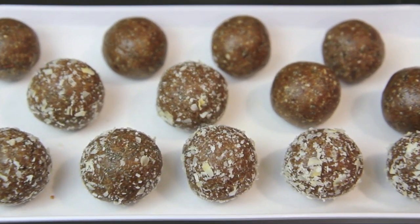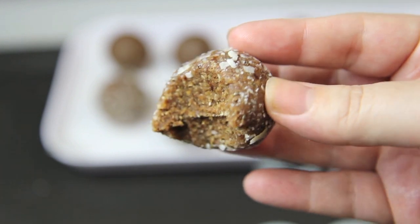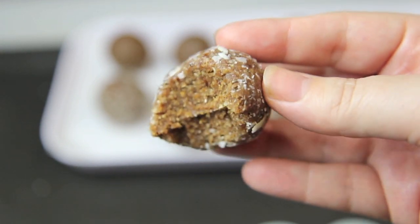Hi guys, it's Anna and welcome back to my channel. This week we're making bliss balls, perfect for when you're feeling like something sweet. Super easy to make, you'll have them whipped up in no time.